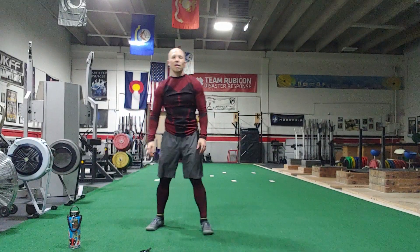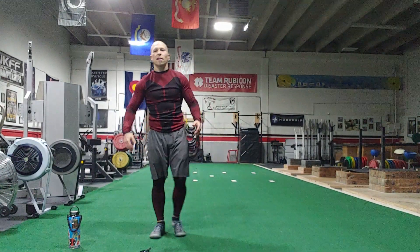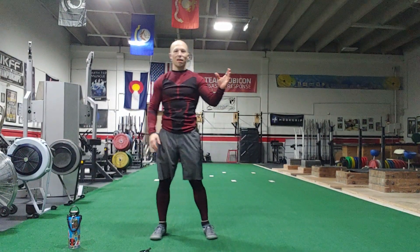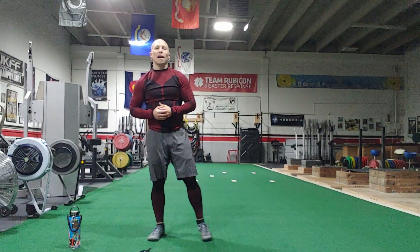Let's walk it out. Remember, one minute on, one minute off. Work hard, recover well. Work hard, play hard. Got to have a balance.